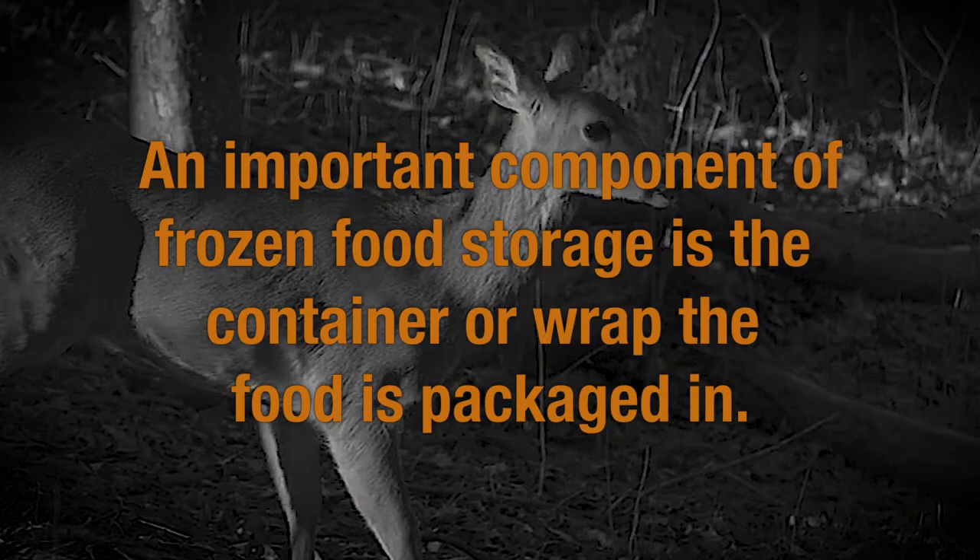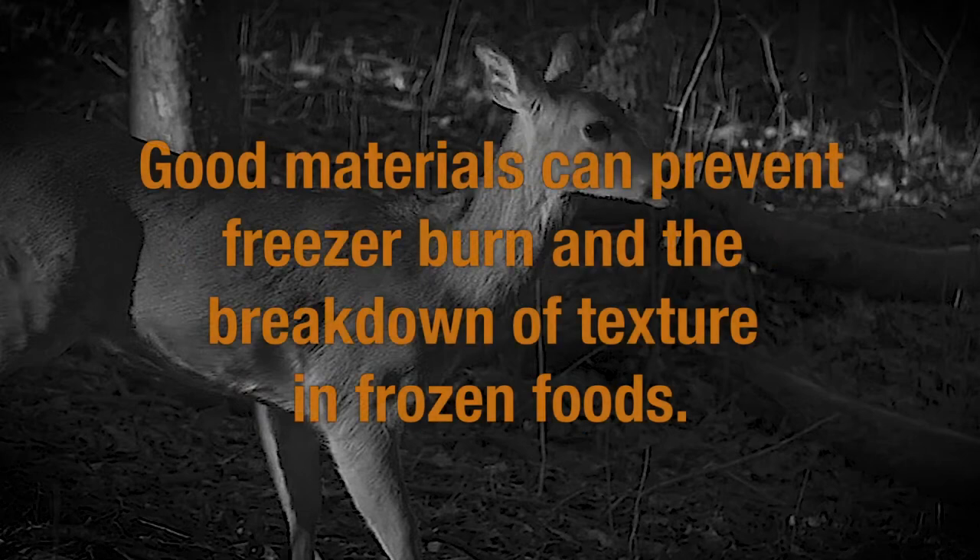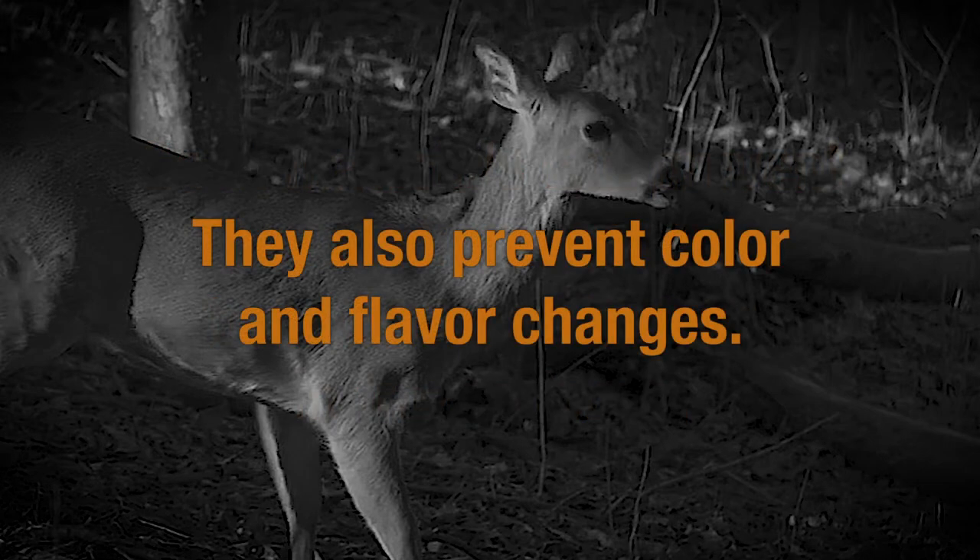An important component of frozen food storage is the container or wrap the food is packaged in. Good materials can prevent freezer burn and breakdown of texture in frozen foods. They also prevent color and flavor changes.